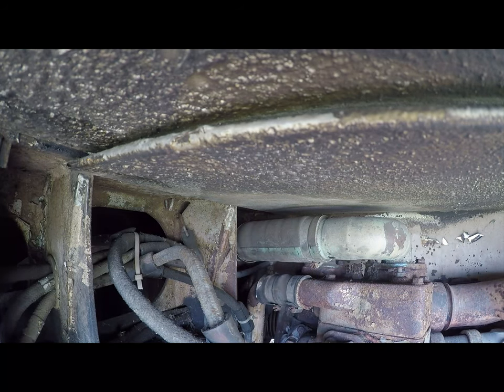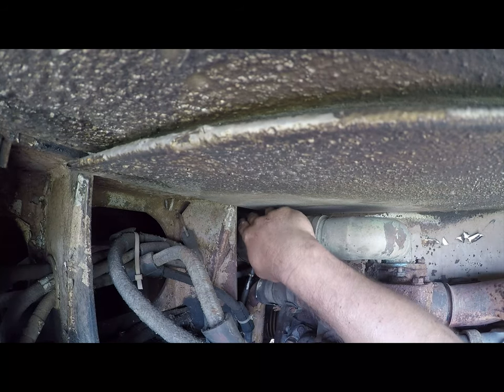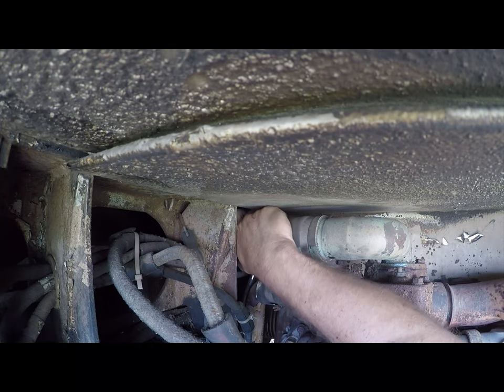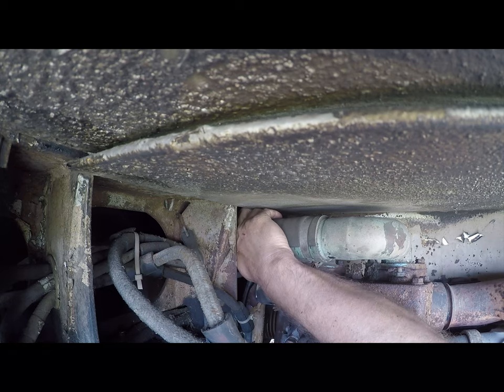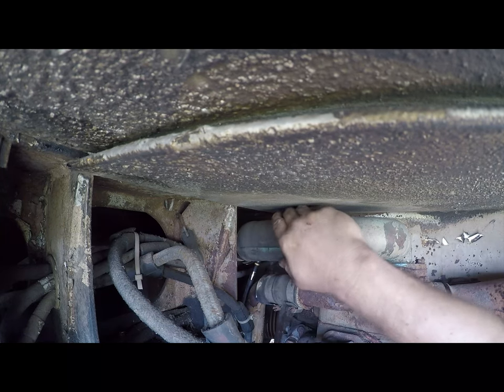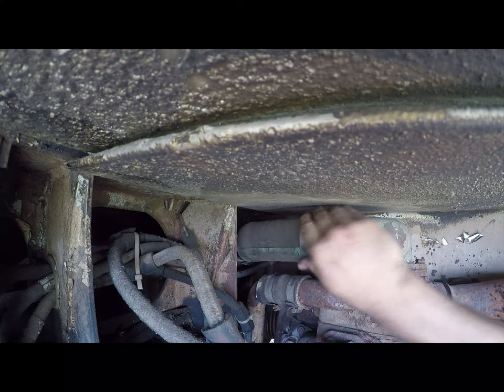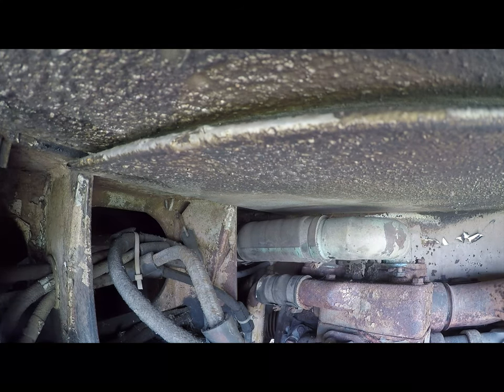I've got to figure out how to get in here. There we go — it does take an extension. There is the end of that leak. People said that would be really hard to do.